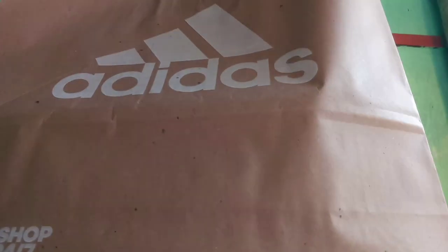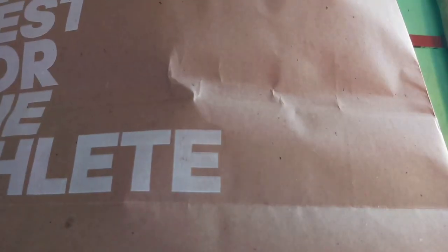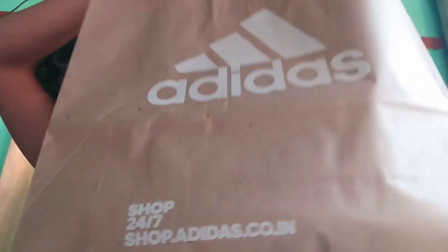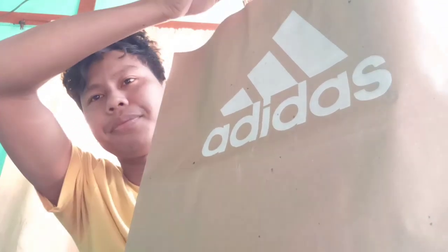So guys, can you see this? This is the bag, this is the cover, and here it is written Adidas. The goods I'm going to unbox today is an Adidas brand. So can you see what is located inside? I guess you all might have noted it already. Anyway, let's take it out.